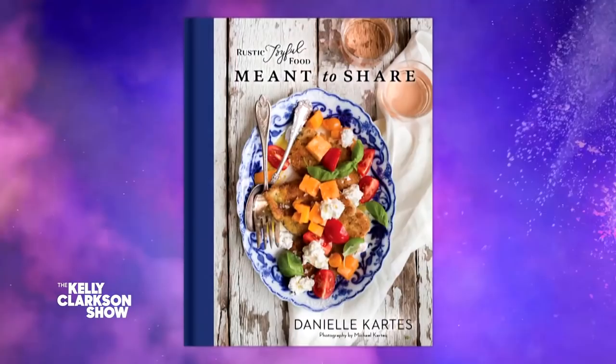It's always a fun and tasty time when I hang out with my next guest. She is all about making food that can bring people together, which you can see in her latest cookbook, Meant to Share. Here is her book. Let's say hi to Danielle Cardis.